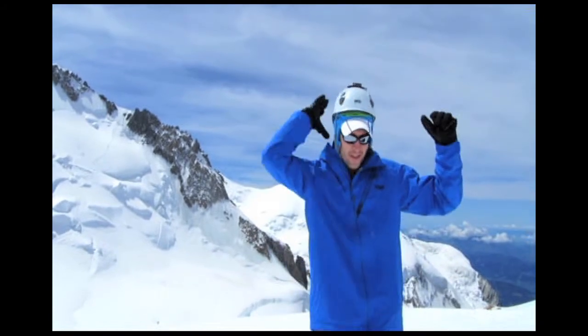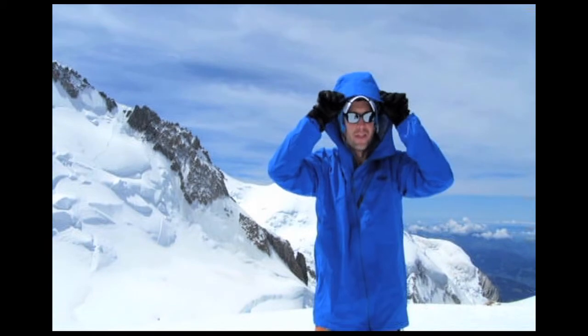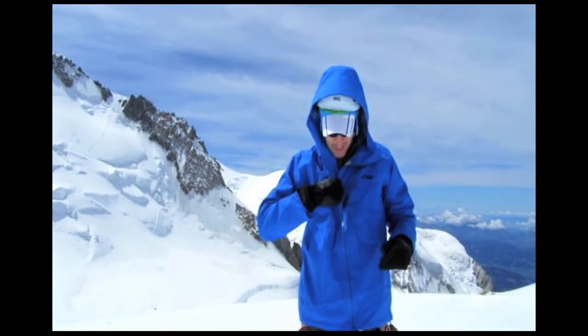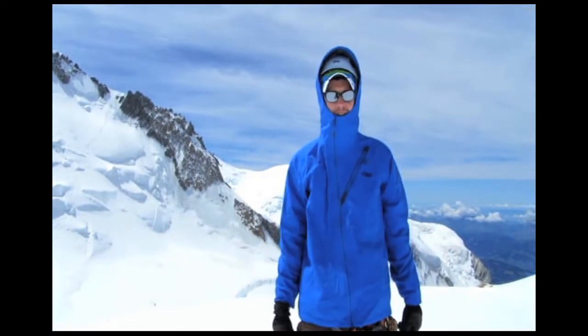Other than the lightweight design, the other thing that I like best is the hood. The hood has a stiffened brim, which really keeps the wind, snow, and rain out of your face. It even fits over your helmet, so you can zip it up and be snug from the elements.